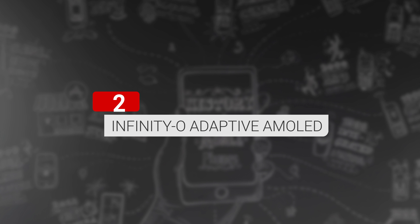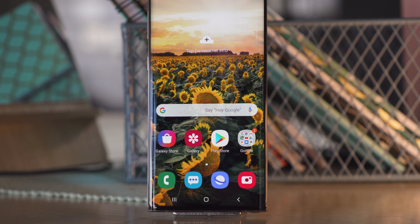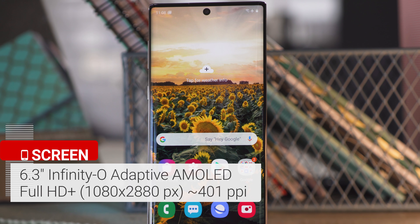One of the biggest changes to the design is the replacement of the power button — it's now on the left side, shared with Bixby. Also, Samsung did away with the headphone jack. Otherwise, this is the first time that Samsung releases a more pocket-friendly Note.